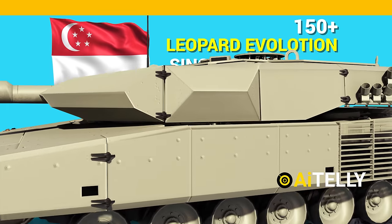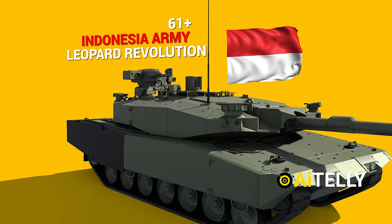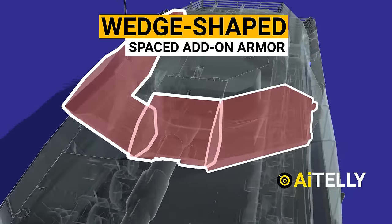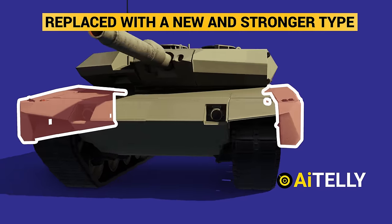Moving ahead is the Indonesian Army Leopard Revolution. Around 61 main battle tanks were developed. It is also referred to as the Leopard 2A4 Evolution, which introduced wedge-shaped spaced add-on armor to the turret front and the frontal area of the sides. The frontal heavy third of the side skirts were replaced with a new, stronger type.